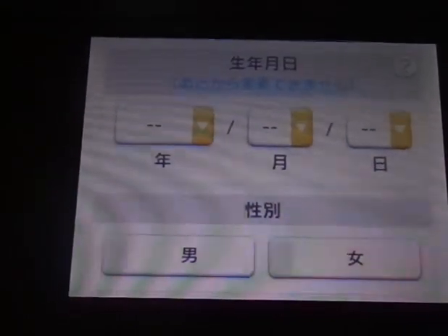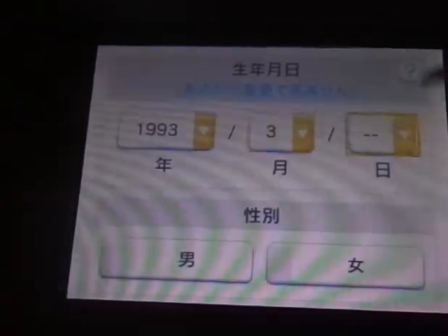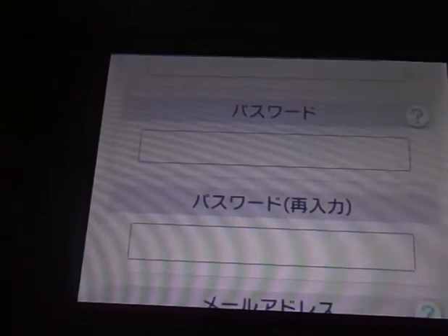So to fill in the form: the year you were born, month, day, and then click male or female. You can change the region to different locations in Japan if you want — it shows a list. Then your ID right here. What I did for mine was put two capital letters, a couple lowercase letters, and two numbers, and it accepted the ID.